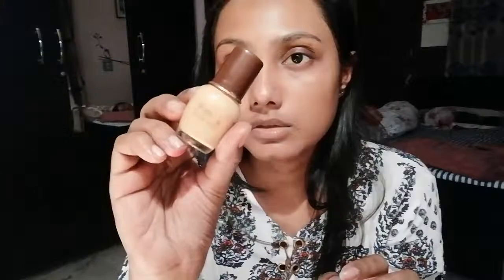First, I am going to moisturize my skin. I am applying a DIY moisturizer to my skin. If you want to watch how I made this DIY moisturizer, I will provide the link in the description box — you can check it there.